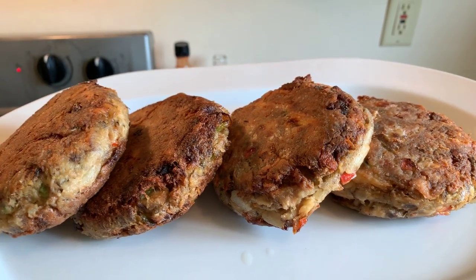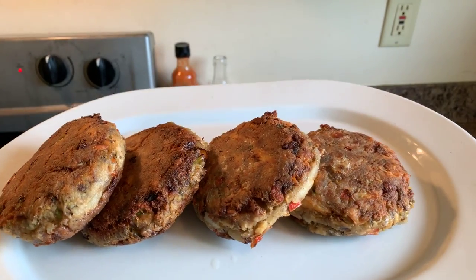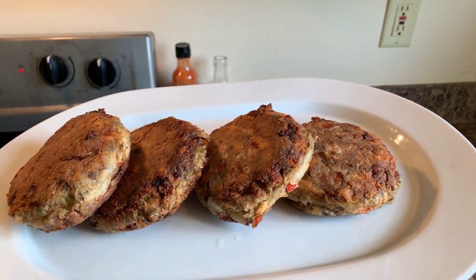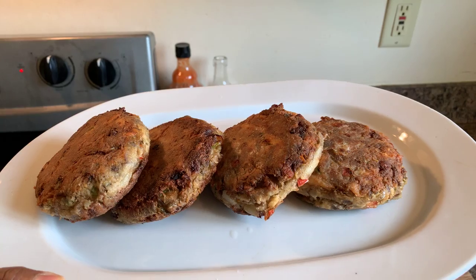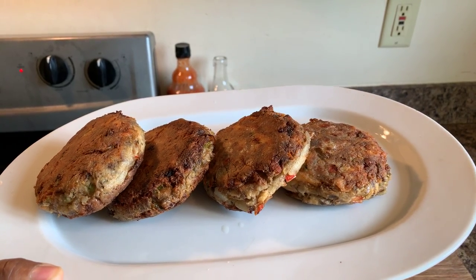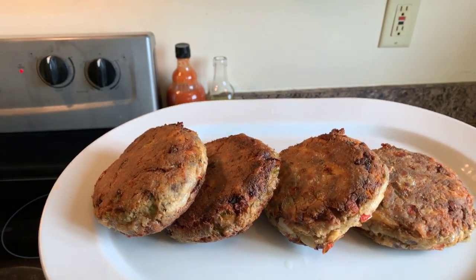We're going to say a blessing before we dig in. God bless this food. Lord, we thank you for your blessings, your love, your mercy, and your understanding. We thank you for the roof over our head and the food that you feed us. I thank you, Lord, for my YouTube family and I pray that no weapons formed against them shall prosper. We bind the devil away from us in Jesus' name. Amen.